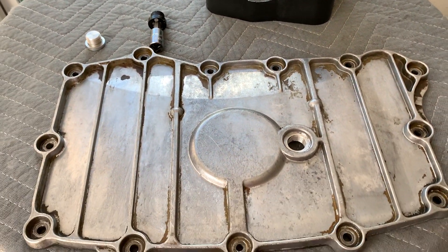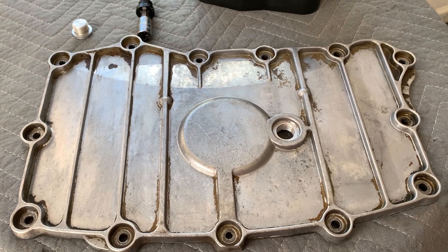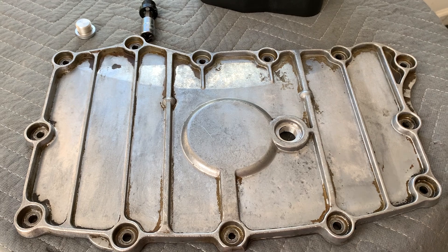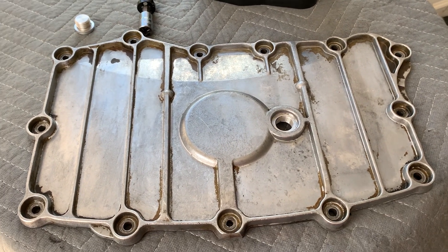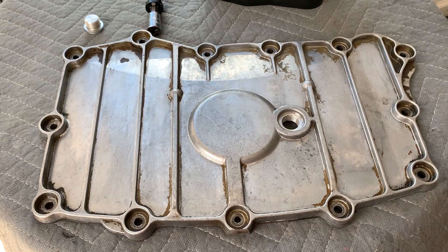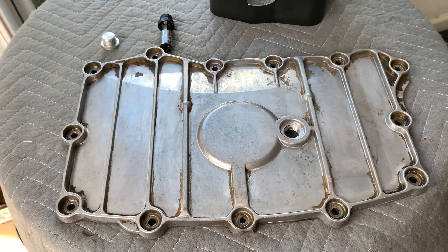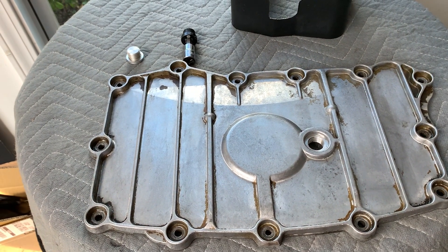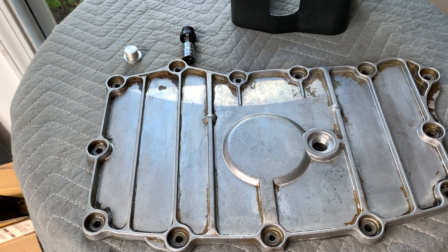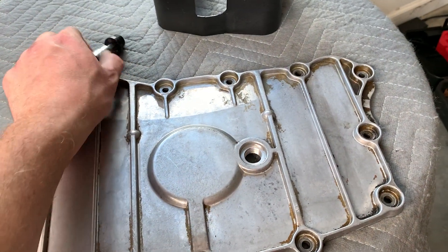Hey guys, this is Bobby from RenVision. I wanted to follow up with the rest of the story on the oil sump plate from a 2008 Porsche Cayman. When I bought the car about two years ago, after about a month of driving I noticed there was some oil leaking from the drain plug area — not a lot, just enough to annoy me, just little puddles under the car.